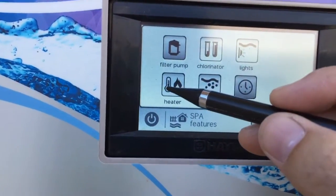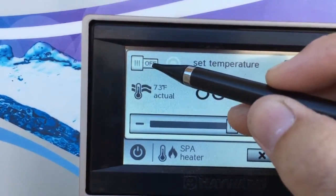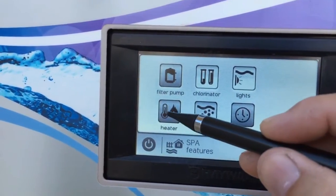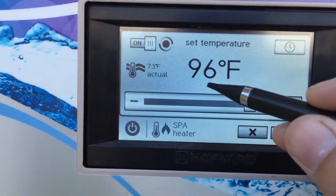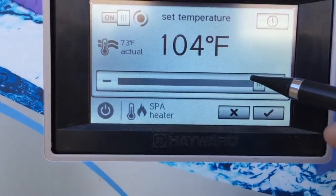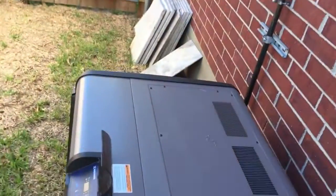Once the filter pump is on and the valves have changed, we come over here to the heater and turn the heater itself on. Once you hit the heater, here's your set point and here's the actual temperature. You set the set point to whatever you want — the max is going to be 104, and usually people put it around 99 or 100. Then you're going to hear the heater come on.